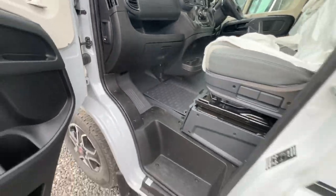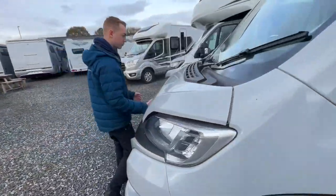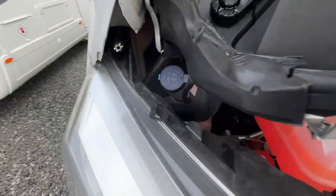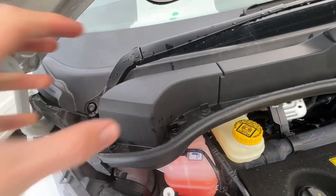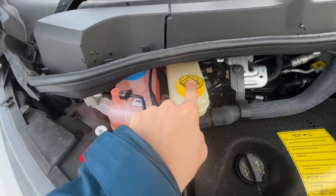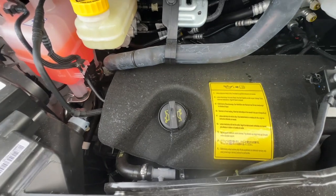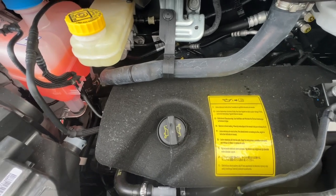Your bonnet release is on the side of the dash. Lifting the bonnet, you do have your screen wash which is just above the driver's headlight. Three tabs lift this part of the scuttle off and you can fill your coolant. Next to it you've got your brake fluid, your oil filler - no dipstick as it's an electronic dipstick - and no power steering reservoir as it's an electronic steering rack on the new Series 8 Fiat Ducato.